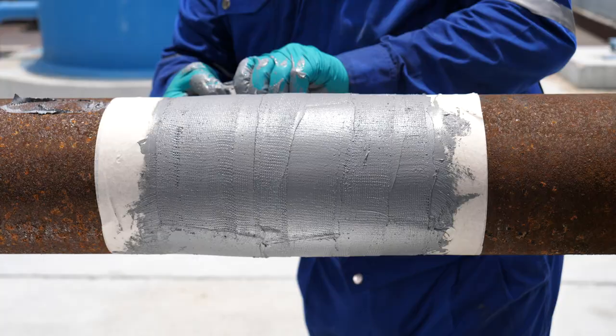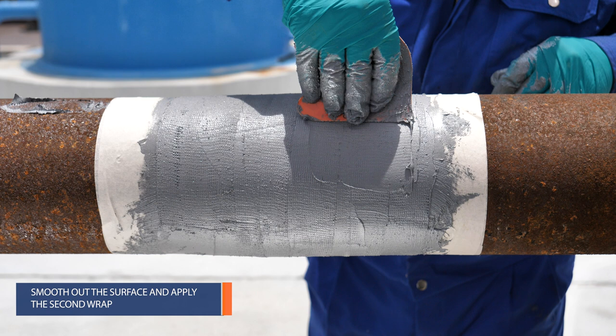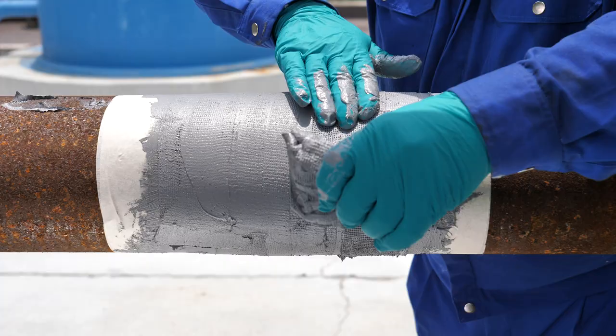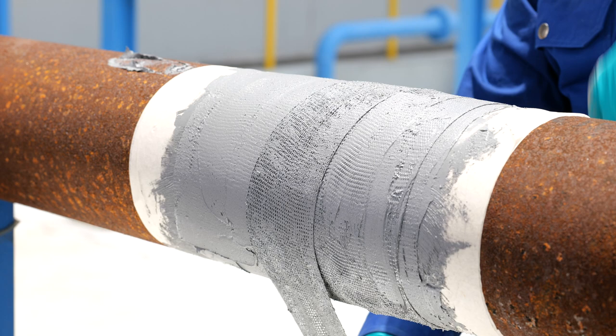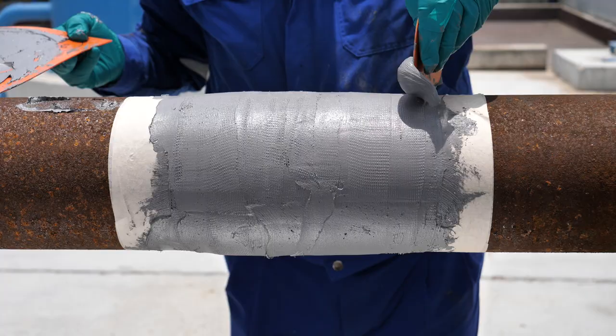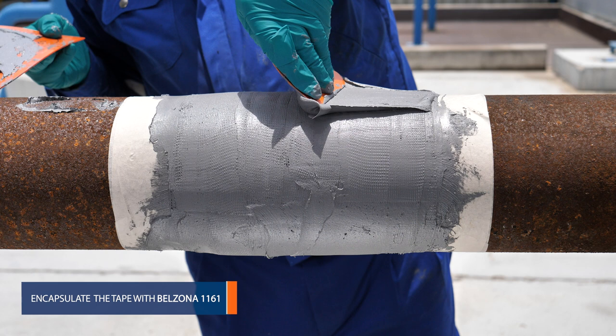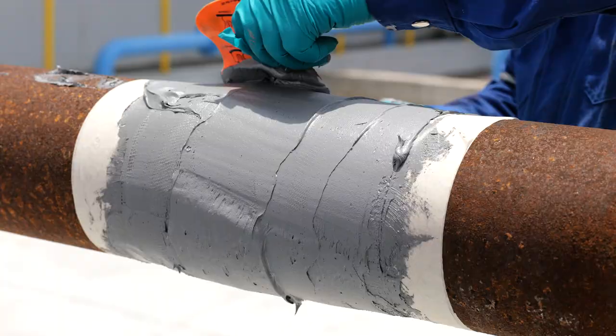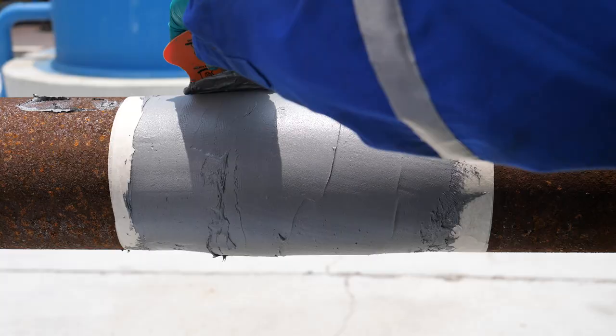Smooth out the applied product and apply the second wrap in the same manner as the first one. After applying both wraps, overcoat the repair area with additional Belzona 1161. This will help to encapsulate the repair and provide additional protection against corrosion and other forms of damage.